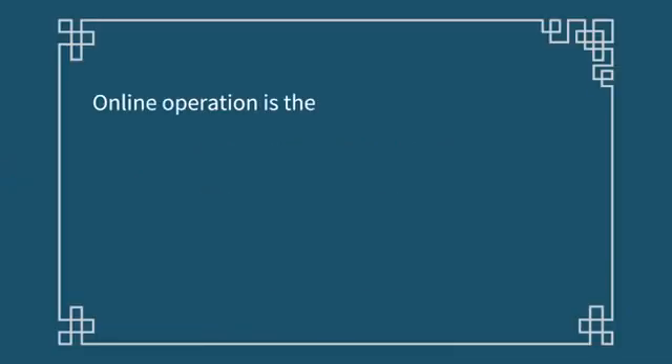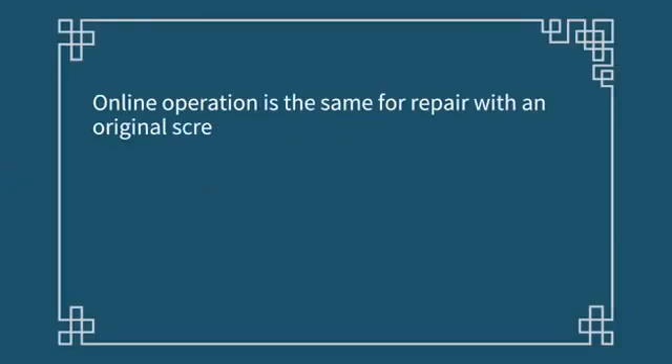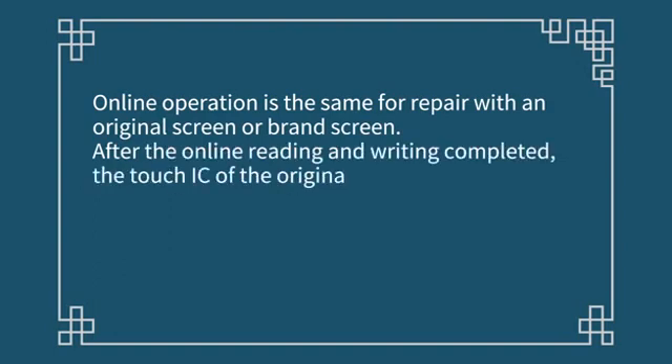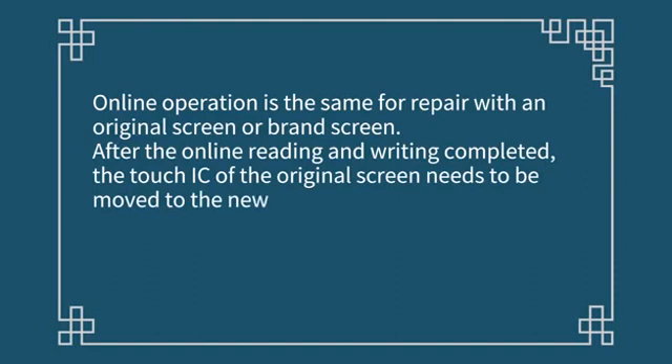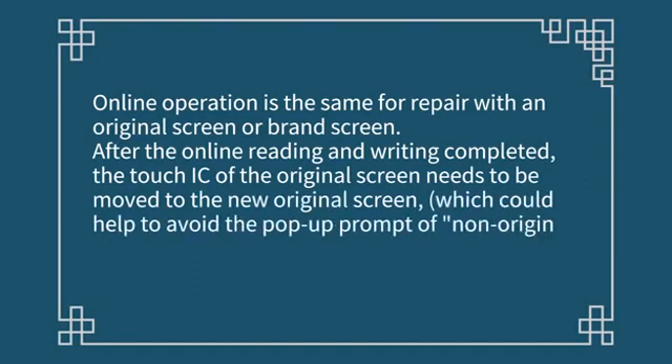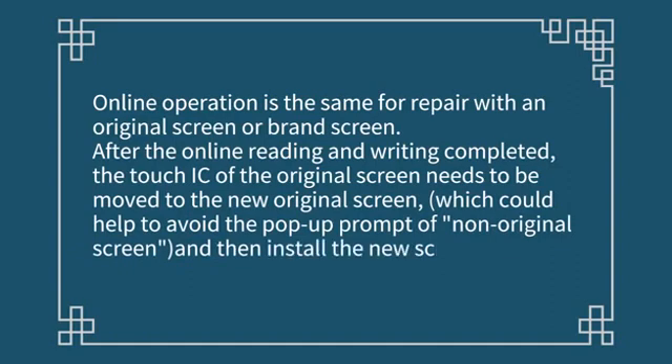Online operation is the same for a pair with an original screen or brand screen. After the online reading and writing is completed, the touch IC of the original screen needs to be moved to the new original screen, which helps avoid the pop-up prompt of non-original screen. Then install the new screen for check.